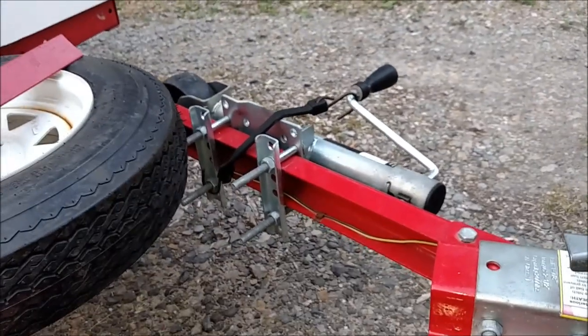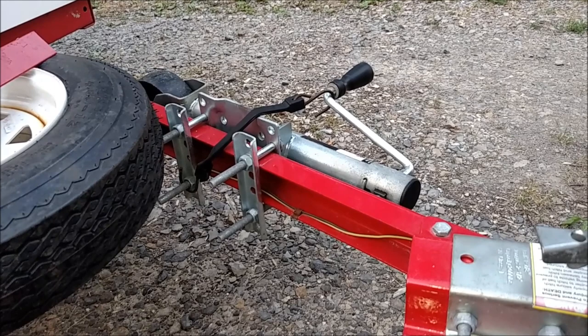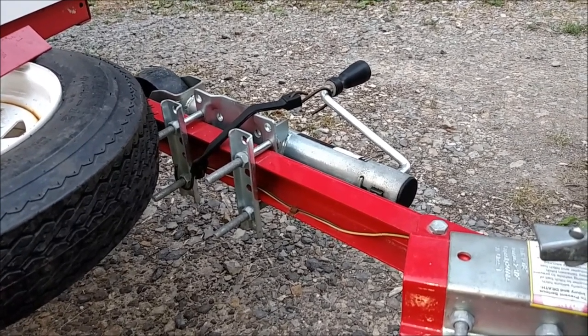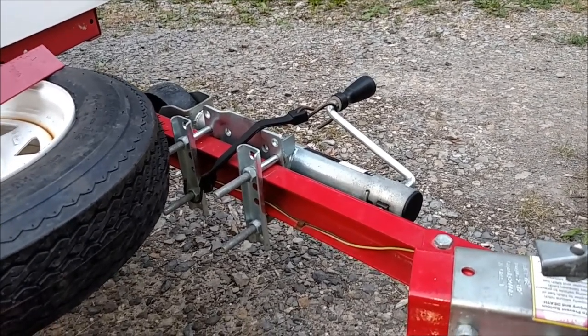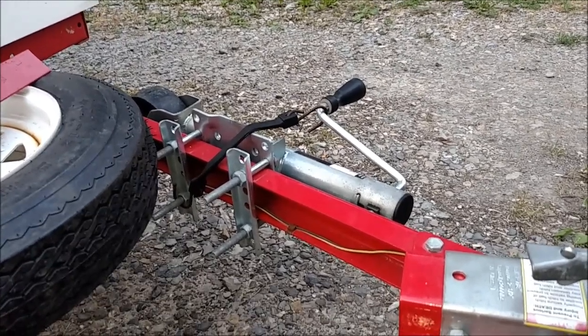This jack is an accessory, obviously. It's not a great jack — it's a Harbor Freight jack. You can pick them up for around $20. They do the job, but they are kind of wobbly. My dad's got one on his and it broke on him. He had to replace it. So far, mine's been working all right.